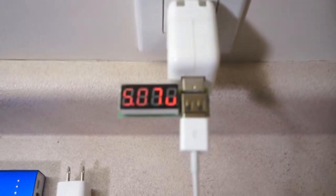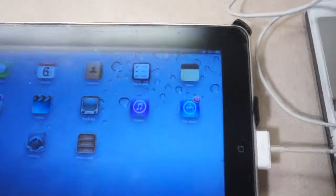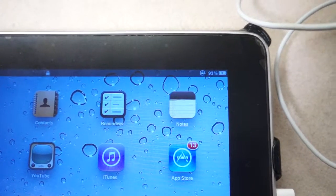The current is 1.26 amps, and the iPad displayed a normal charging icon.